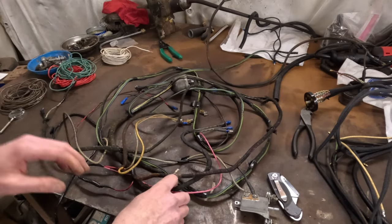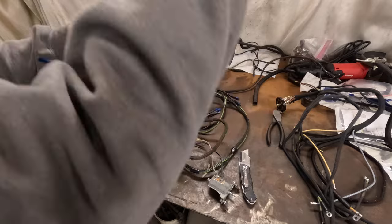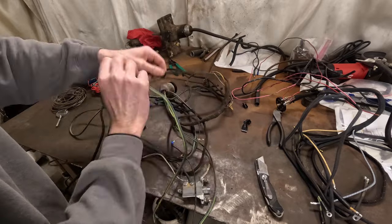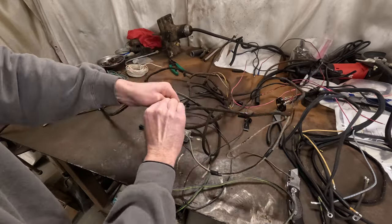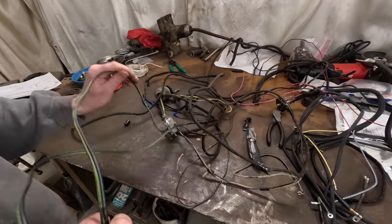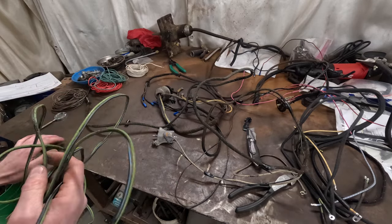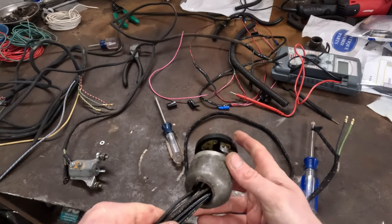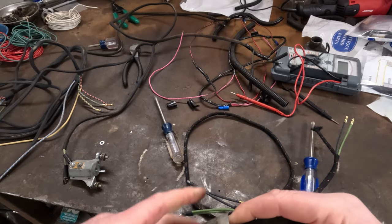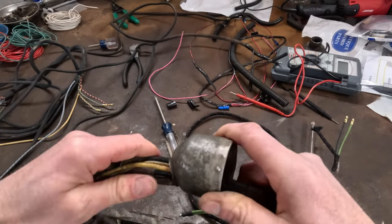I'm going to remove these front ones and replace the lead from the turn signal switch to the brake light switch. One last thing to remember before you're done with the old harness: the headlight switch cover has to come off and onto the new harness before you add anything else to it, because once you put the brake light switch and all that other stuff on there you won't be able to get it on. It just slides on — overall, wiring like this, it's a bit of a pain to get it off.